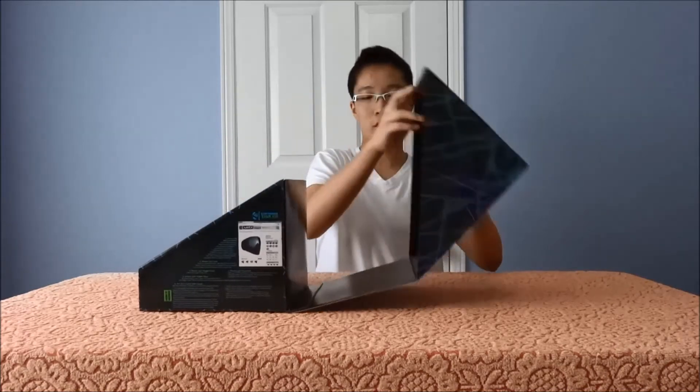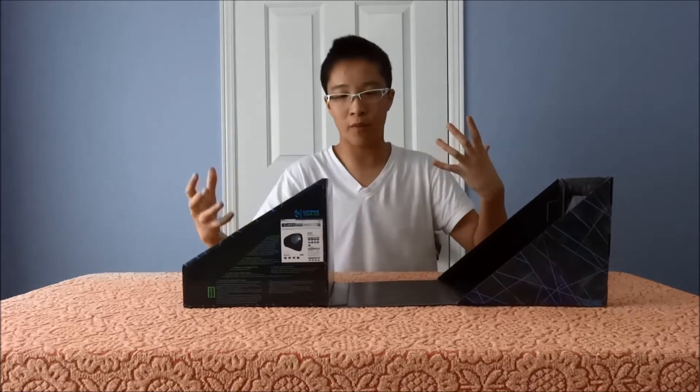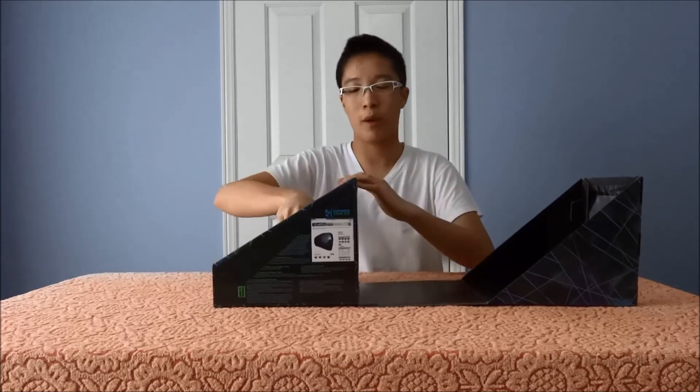Right off the bat when you unbox it, it opens in this tri-fold kind of thing — very, very good. I don't know why I like this kind of presentation, it's just grand. It makes the anticipation a little bit better compared to other boxes.